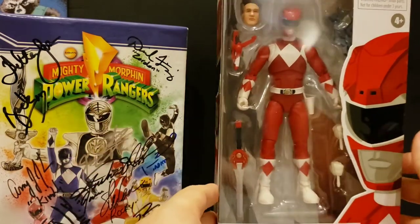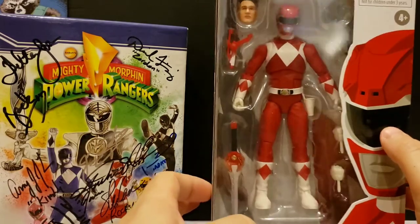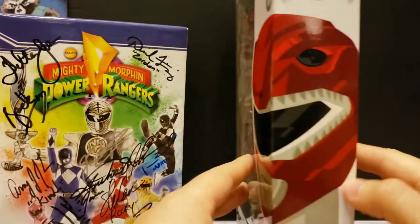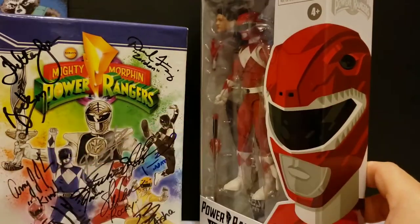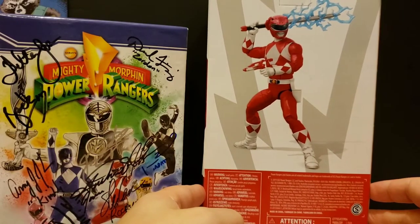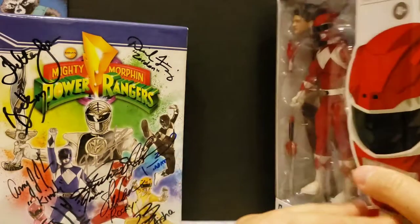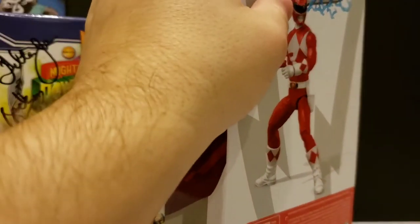First we'll take a look at the package. You can see the Red Ranger here, and on the sides it angles so you can see the whole helmet. On the back is the figure pose, on the bottom just the information, and the top is just color.